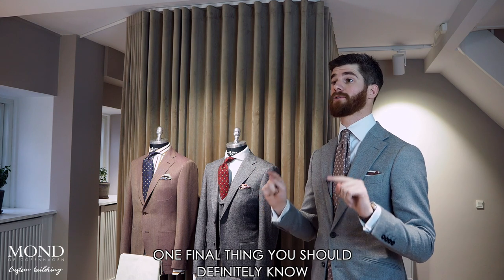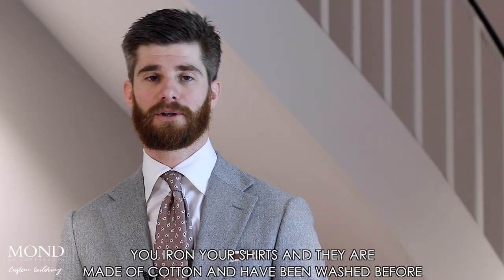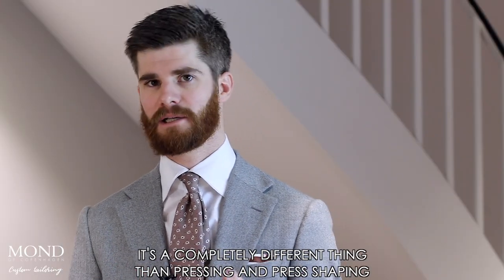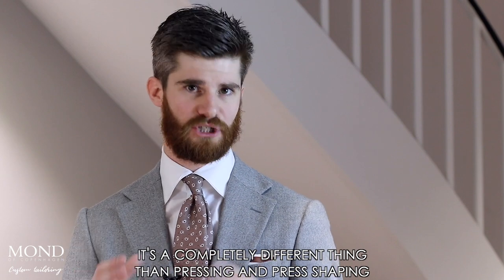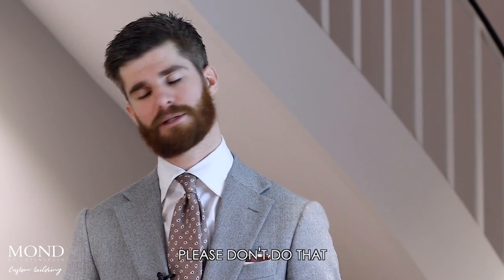One final thing you should definitely know: ironing is not equal to pressing. You iron your shirts — they are made of cotton and have been washed first. That is a completely different thing from pressing and press shaping. So you should definitely not iron your suit. Please don't do that.